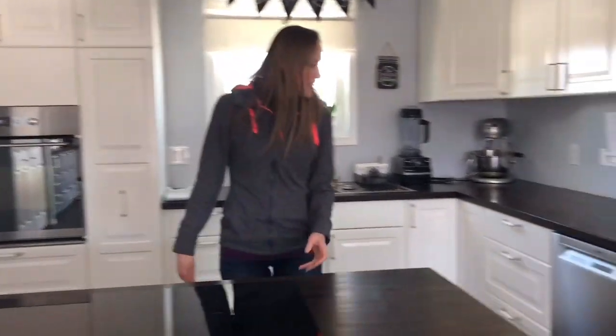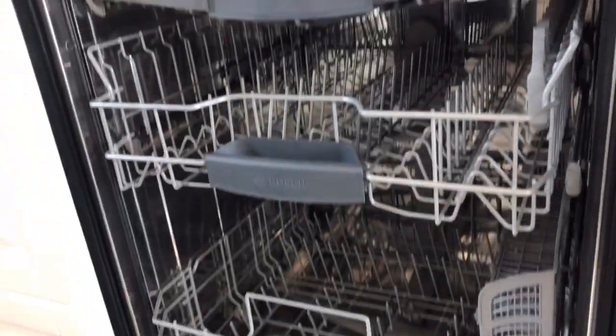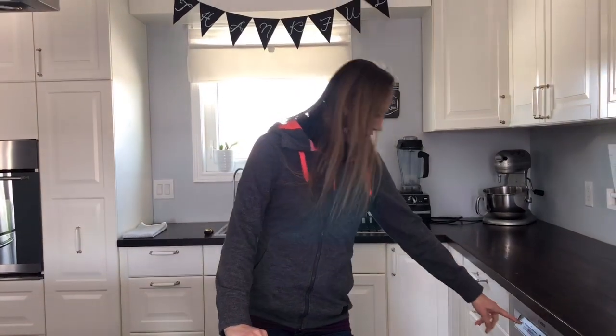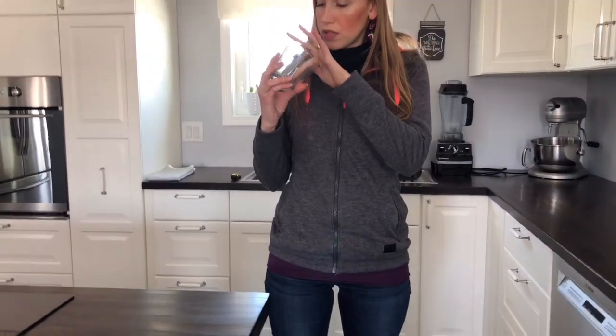And then the dishwasher — look, nice and tidy too! I did the run with vinegar in it and put it on heavy and on sanitize, so it heats up really hot and sanitizes everything. It's really interesting because the dish with the vinegar in it actually came out quite dirty.